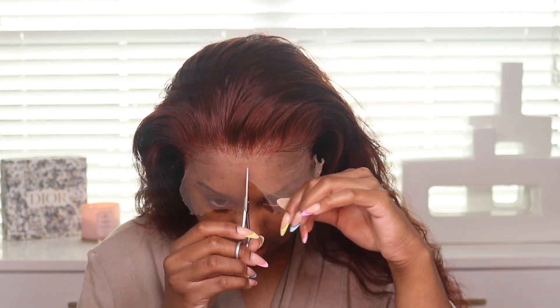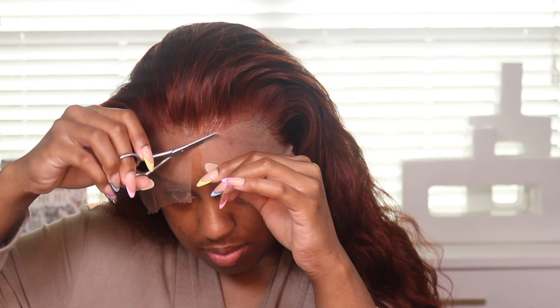Just a few specs on this hair: it did come pre-colored in this auburnish color. It's 24 inches and it does have a 13 by 4 frontal. I'm not sure about the lace color but I'm going to say transparent — it melted really nicely. I never have an issue with In Color Wigs' lace; their lace is very very nice. So I'm just cutting the lace and laying it, and then we're going to come back when it's time to style.